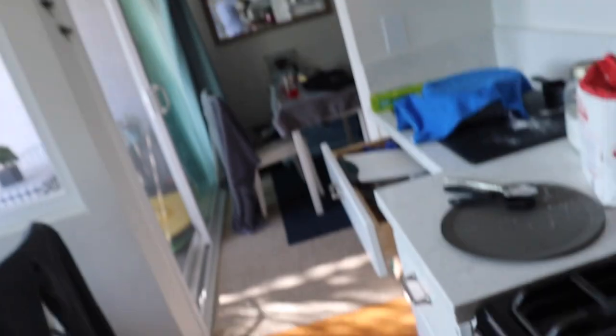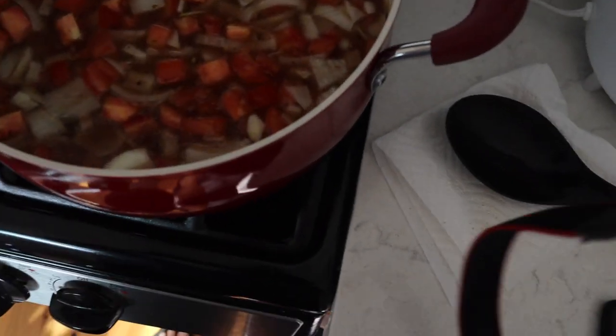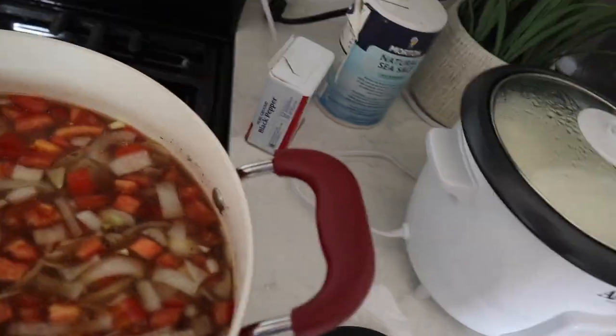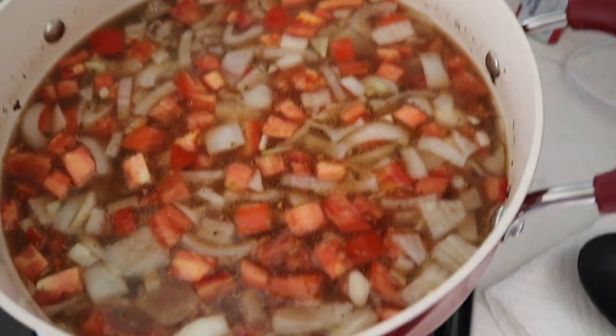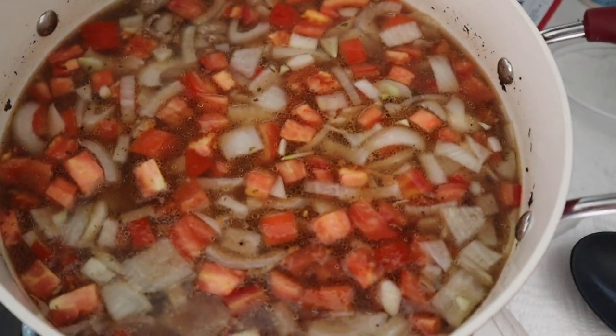We're just trying to bring it back up to a boil and heat it up a little bit. We just put in the onions and the tomato, so right now it's just water, beef, onions, and tomato. We're gonna bring that back up to a boil and put some salt, some pepper — real simple.